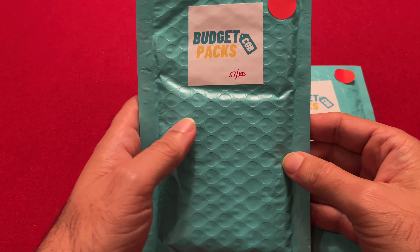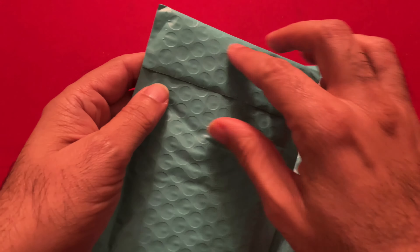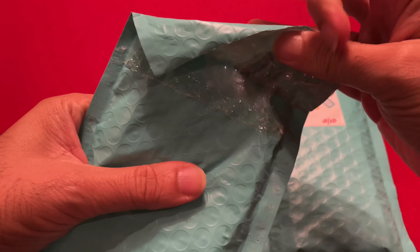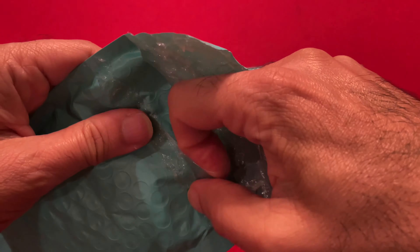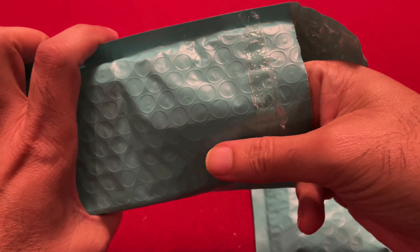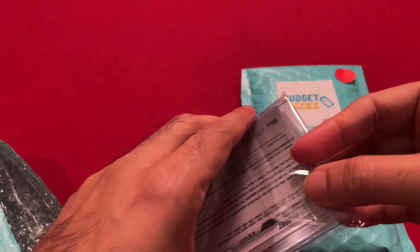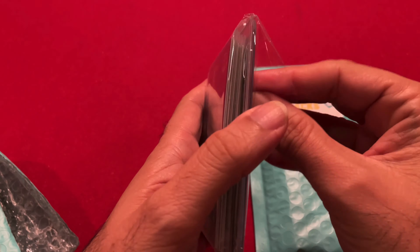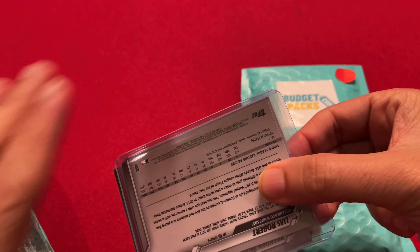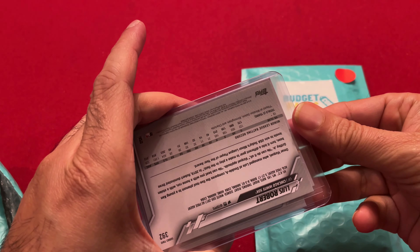While I'm doing this, please be sure to click subscribe, and afterwards you can leave some comments after we find out what these cards look like. Let's open up the first pack and see what we got — nice shiny card, and I already like the bottom card.